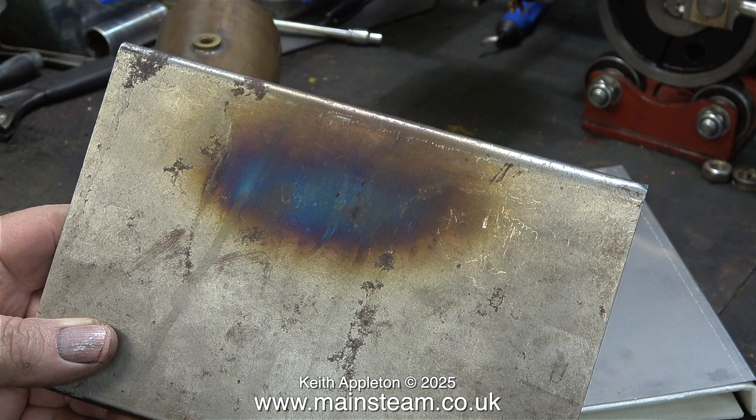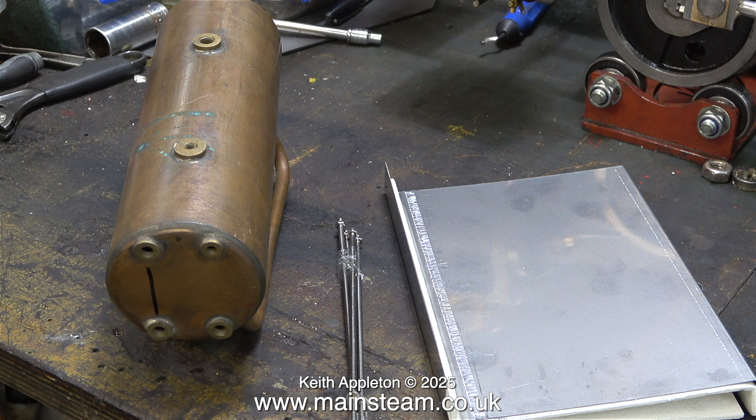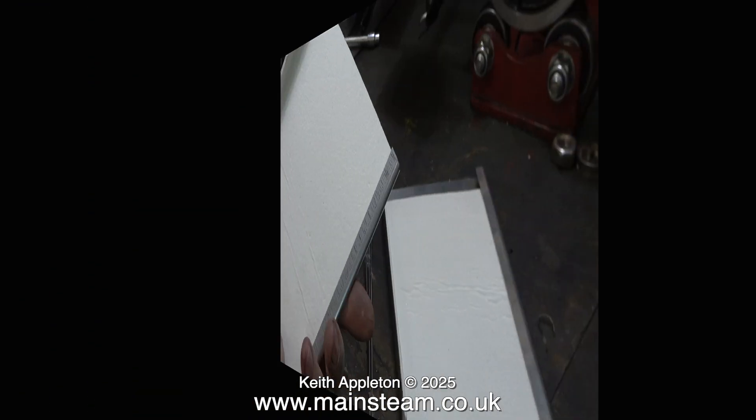This side panel has had considerable heat behind it at some stage and I have no idea how this happened, but it's not important because I have the two new stainless steel ones. In case you're wondering what the black line is on the boiler — in a previous video I drew on this boiler to show where the water gauge fits.